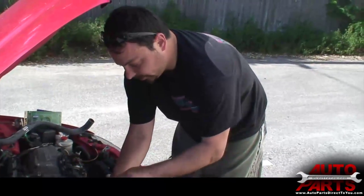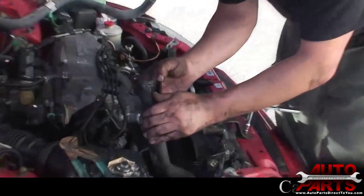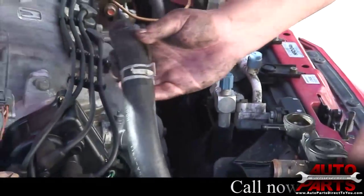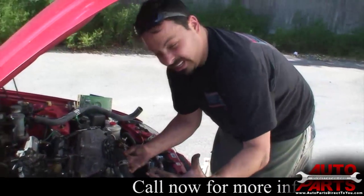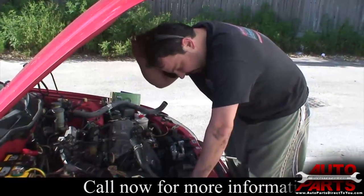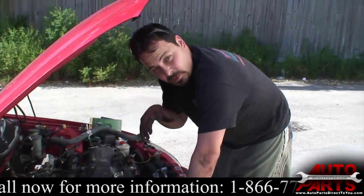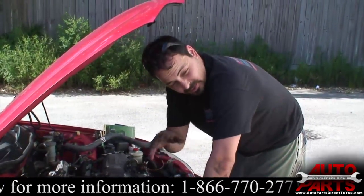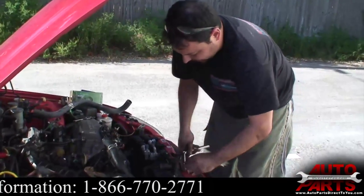We took the lower hose off the same way — pulled the clamp back, cut it with a razor blade, and pulled it right off. We don't have to disconnect it from the bottom of the radiator; we'll just take it all out as one unit. I'm also leaving the fan attached for now — it's much easier to lay the old fan on the new radiator, bolt it up, and reinstall everything together.